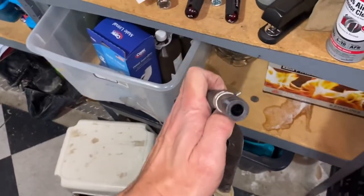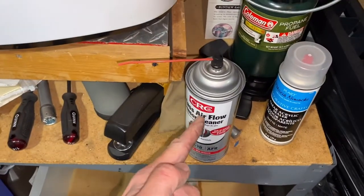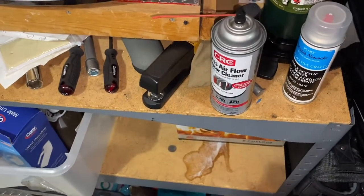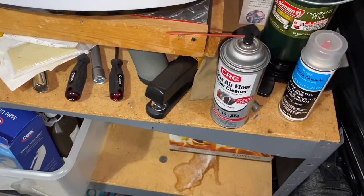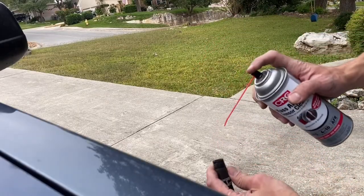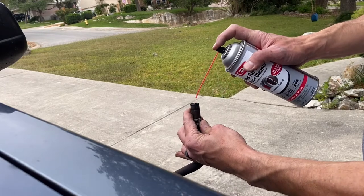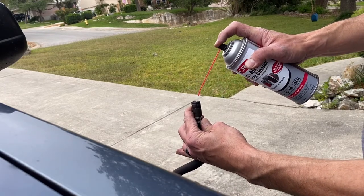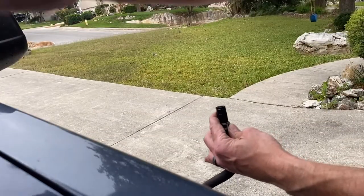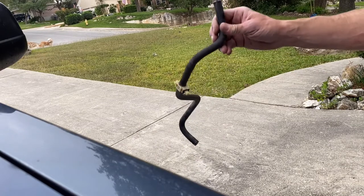What I'm going to do is fill this up with brake cleaner — it's expensive but it's all I have. It's going to clean all the debris out of this thing. Fill it up, and we're going to let it work its magic in there. See how it's coming out the bottom?